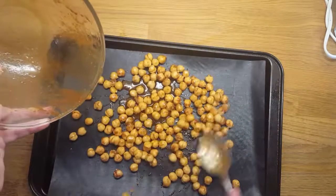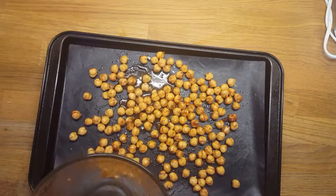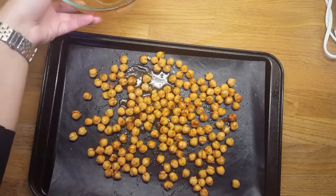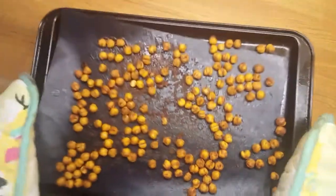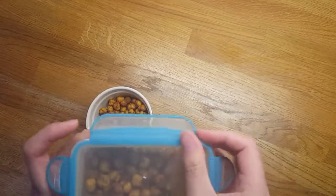Then we're going to go in with about a tablespoon of maple syrup or honey, whatever you have will do fine. And just under a tablespoon of olive, rapeseed, or vegetable oil. Give that a really good mix.